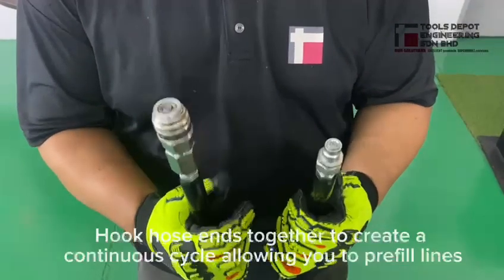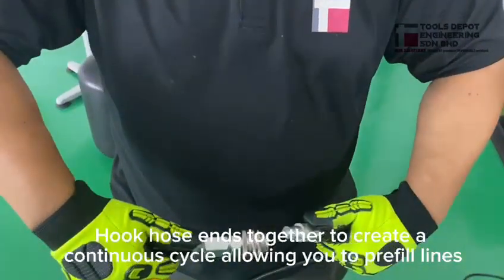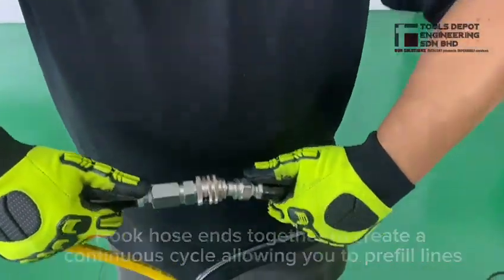Then, at the other end of the hose, we will need to interconnect the hoses together to create a continuous cycle, allowing for pre-fill lines.